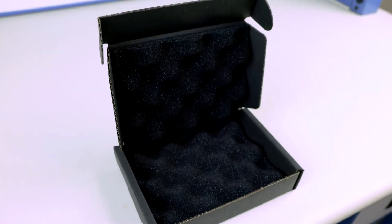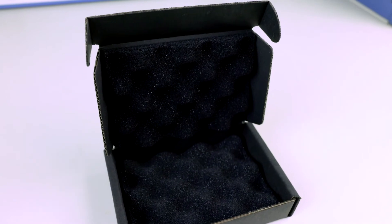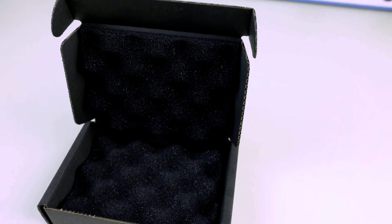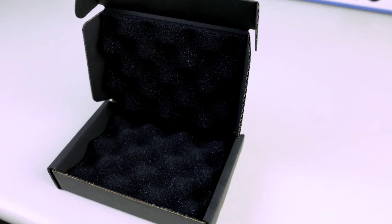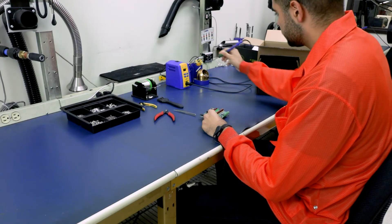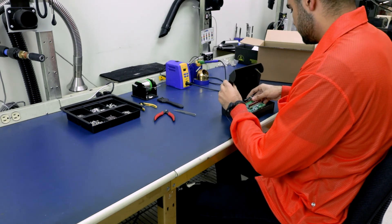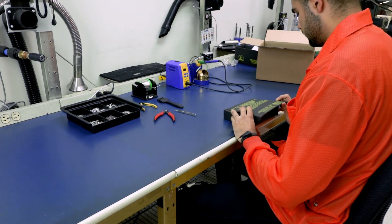The best option for long-term use is Protective Pack's black conductive foam. The low-density polyurethane has a conductive resistance range of 1 times 10 to the 3rd to less than 1 times 10 to the 5th ohms. It provides protection from physical shock during handling, packaging, shipping, and storage of sensitive devices.